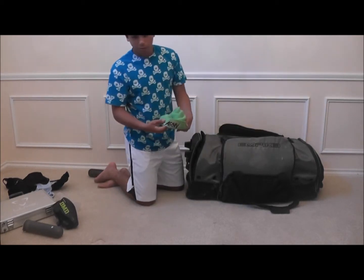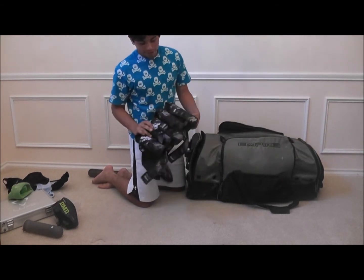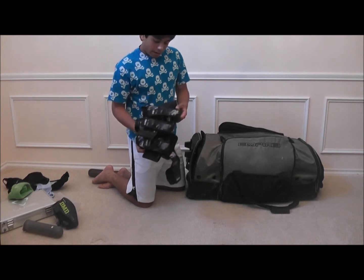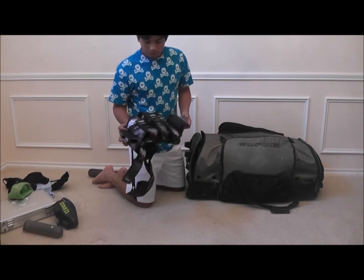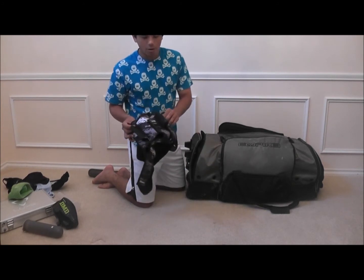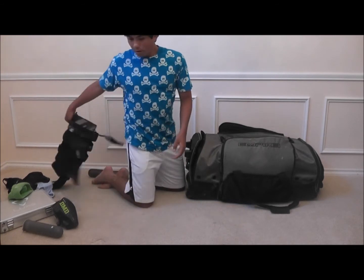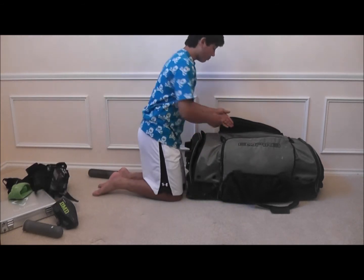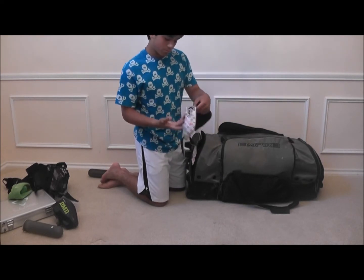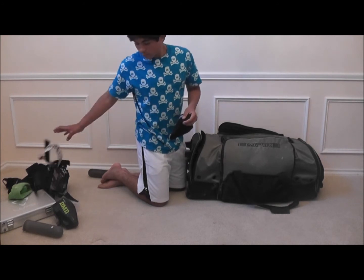Just a HK Army beanie. An HK Army pod pack. I'm really liking this pod pack — it has a lot of nice padding and all, except it's kind of dirty. The one thing I am not liking about it is that the straps are coming off and wearing down pretty quickly. But overall, nice pod pack.